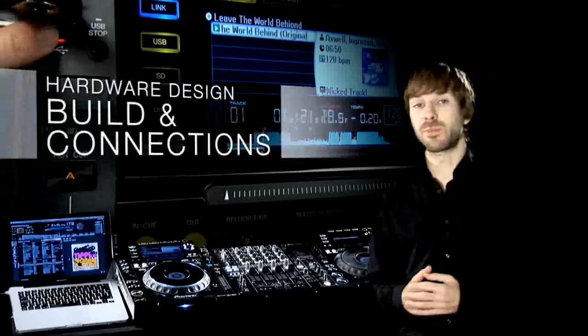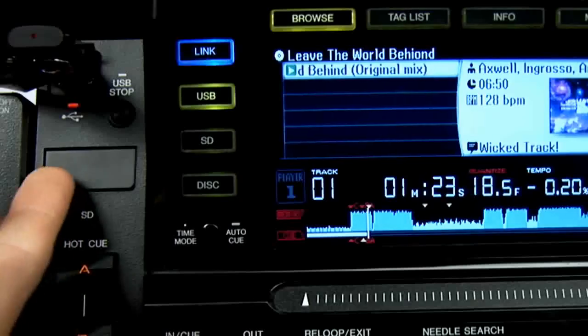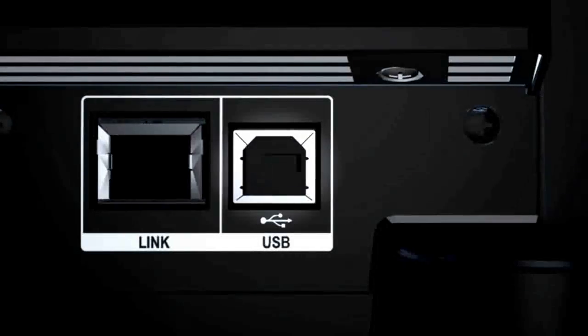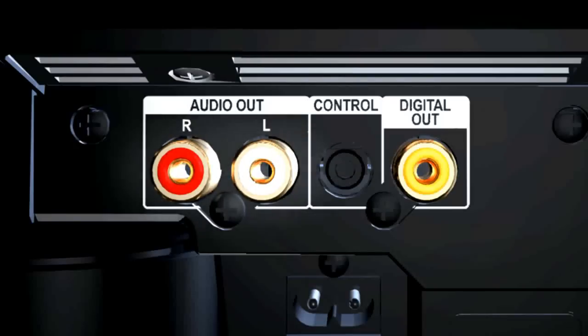On the top is a USB plug for your devices and an SD card slot under here. Around the back there's another USB plug for connecting your computer. This network port connects two or more players together with the included LAN cable. Over the other side are the audio connections, but better still connect digitally with one cable to the likes of Pioneer's DJM800 and DJM1000 digital mixers.